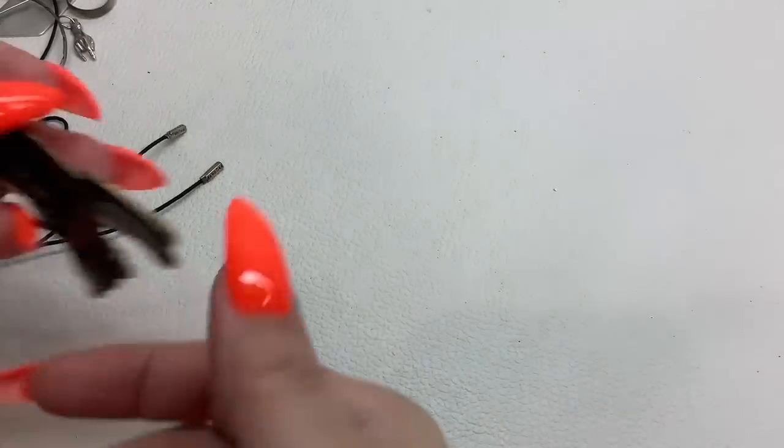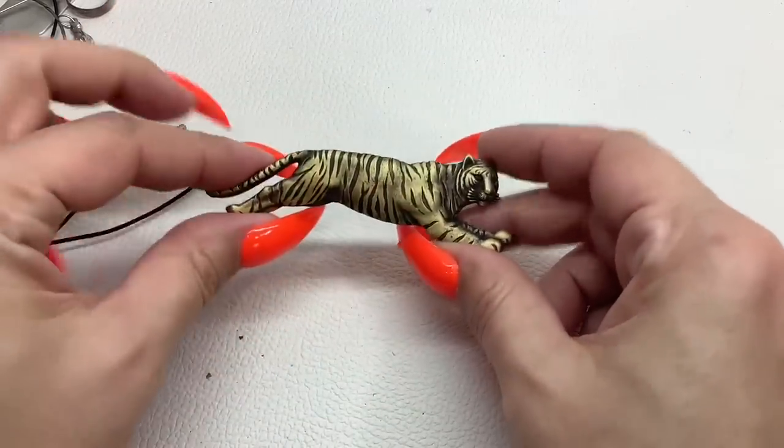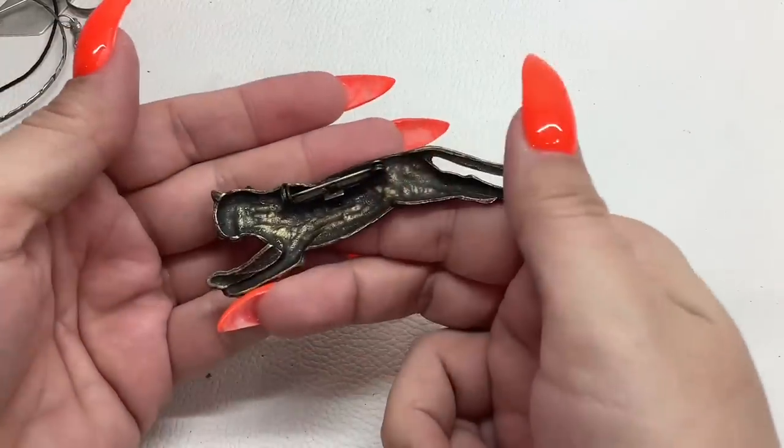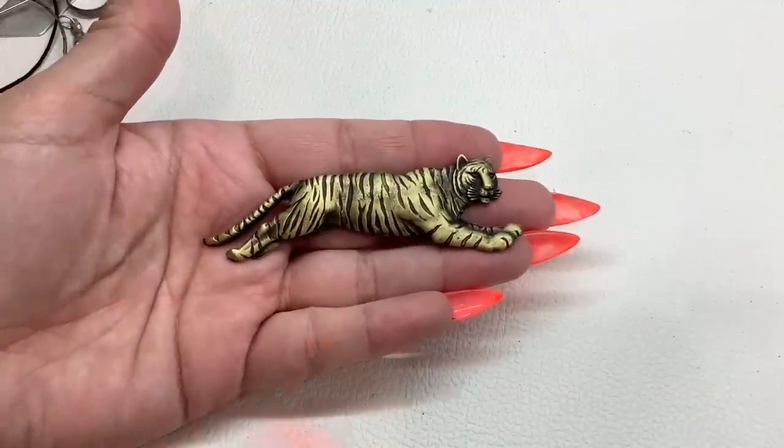Oh, I see a kitty cat brooch — oh yeah, look at this tiger! Meow! No maker mark — five dollars.